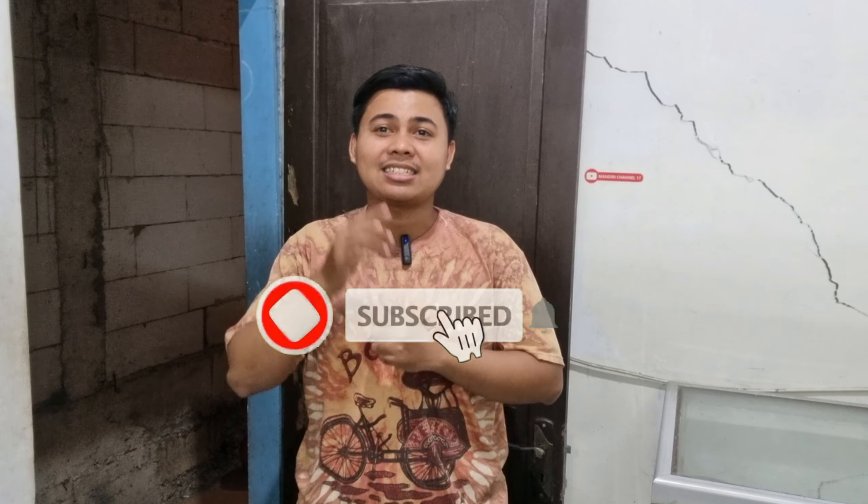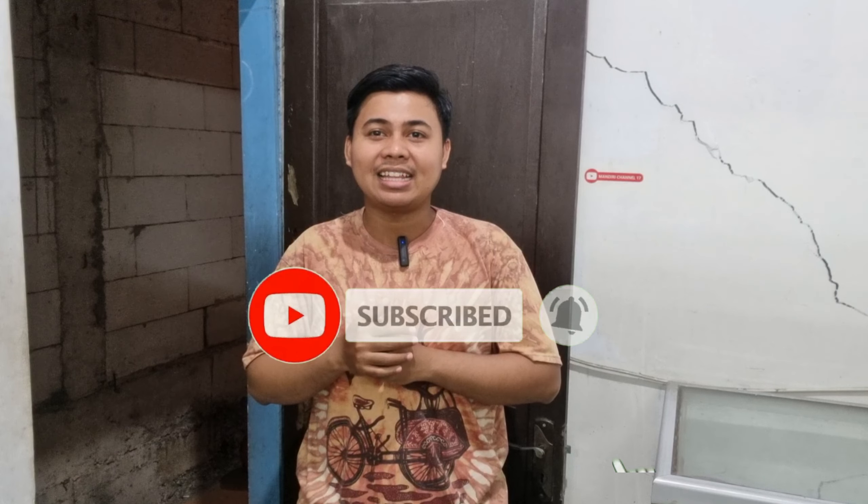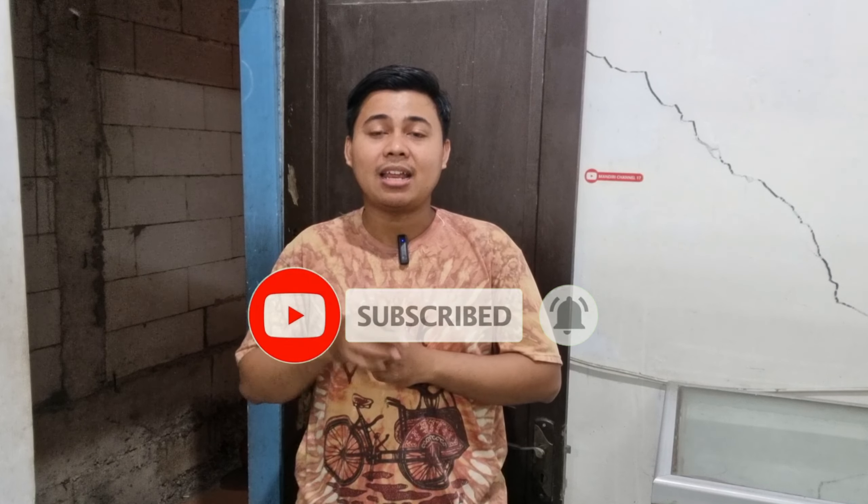Apabila teman-teman punya inspirasi atau ide-ide lainnya juga bisa langsung ditambahkan di kolom komentar. Jadi sebelum kita memasuki kontennya, jangan lupa di like, komen, dan subscribe supaya teman-teman tidak ketinggalan konten seputar roti bakar. Daripada lama-lama, kita langsung masuk ke kontennya yaitu cara membuat roti bakar rasa kombinasi.